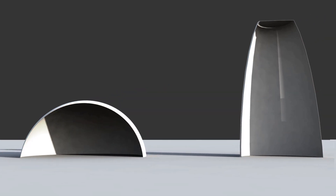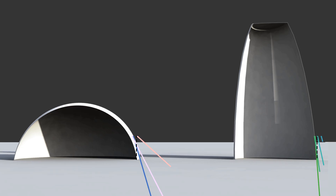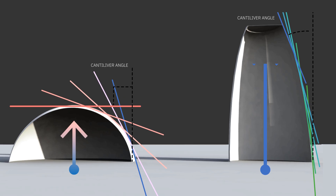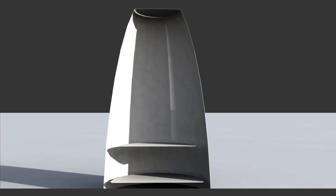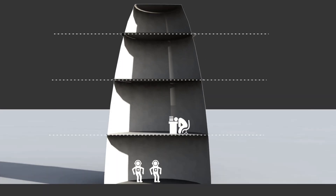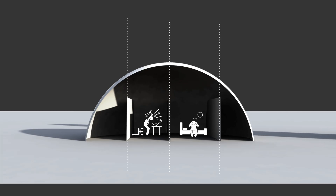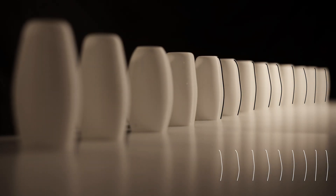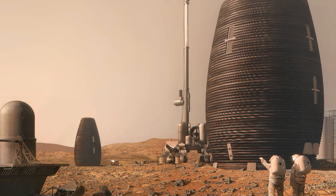Unlike domes, vertical cylinders do not produce unusable overhead volume or unusable perimeter floor area. Therefore, the most direct way to reduce structural loading and maximize usable space is to reduce the diameter and add space vertically. This configuration also lends itself exceptionally well to joining and separating mission activities in a meaningful way by level, avoiding the need to divide one large area into lots of small, confined spaces. Vertical cylinders are also inherently the most printable pressure vessel, and their smaller footprint aids construction by reducing the printer's required range of mobility.